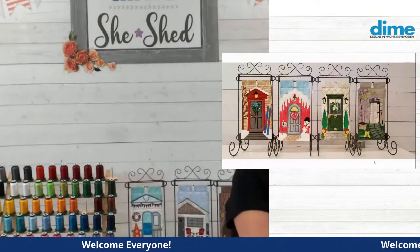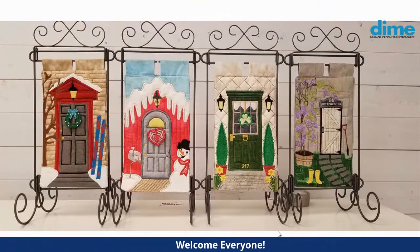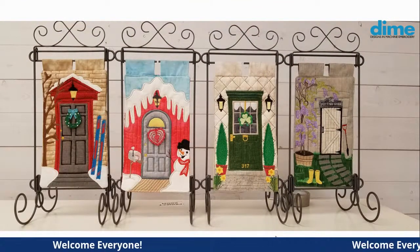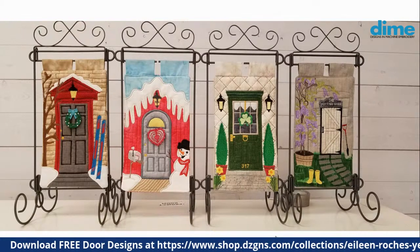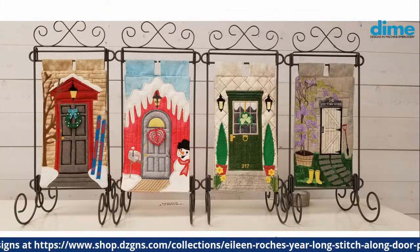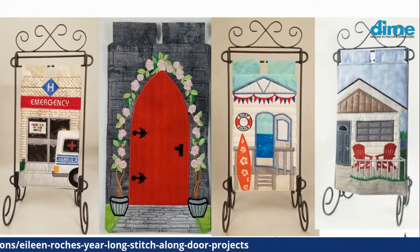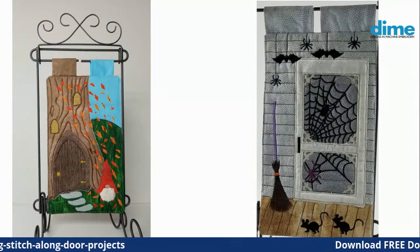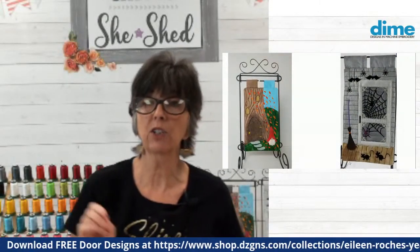Let's go ahead and get started and take a look at the doors we've found. January through April — for those who are new, you can always download these doors all year long. It's a free design every month. January, February, March, April, followed by May, June, July, August, and we're coming into the fall with September and October. If you post on Facebook or the web using the hashtag #DimeDoor or #DimeDoors, we can find them and include them in the broadcast.